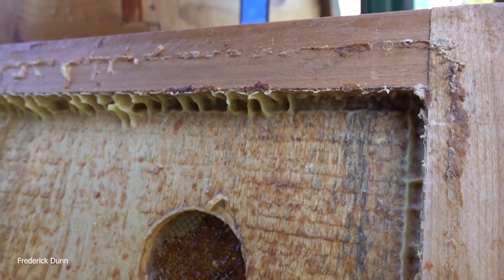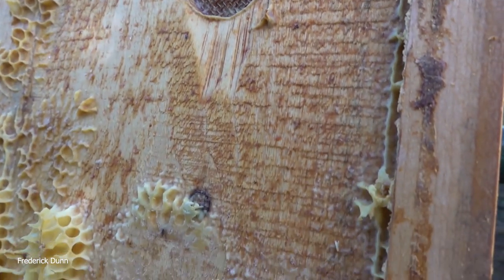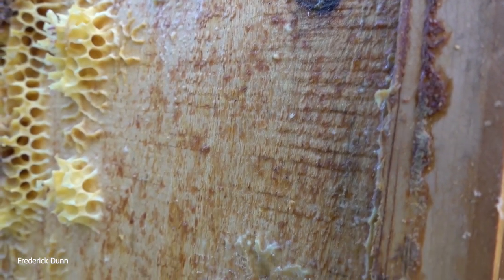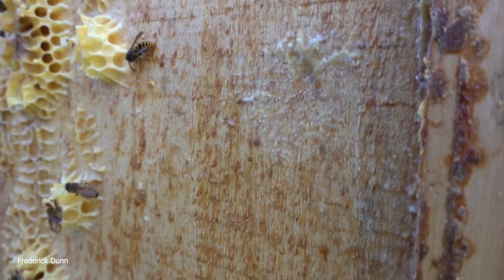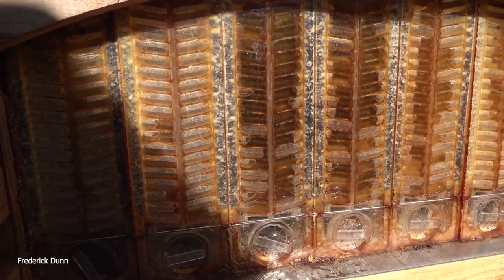If we're looking at the bees' behavior and seeing how they're voting, they're voting for no upper venting at all. So that's what I'm going with this year, and we'll see how that goes. We will of course put those feeder shims back on.